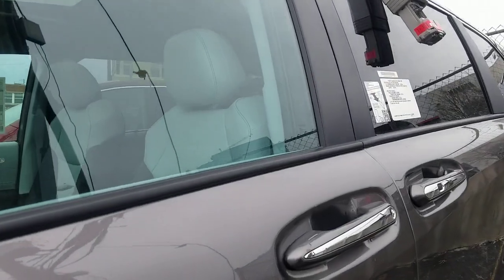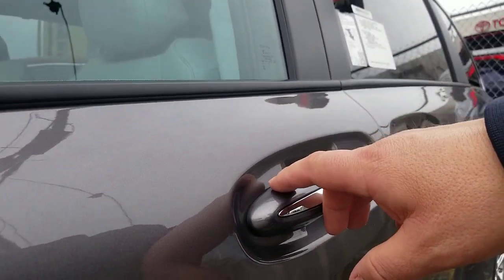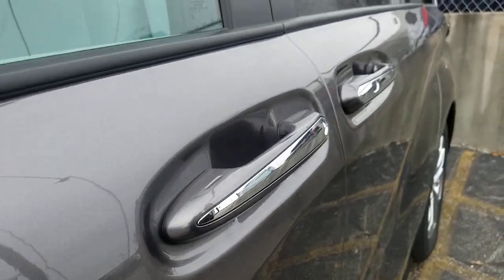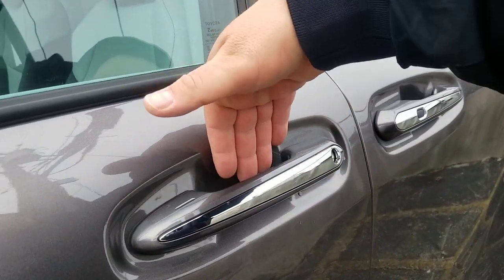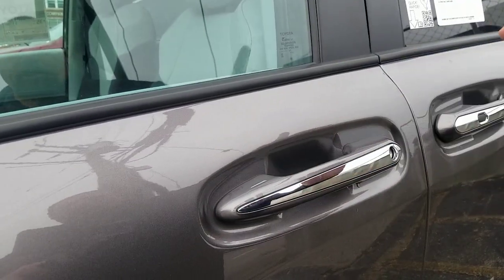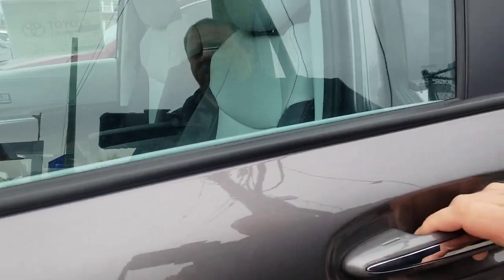So you do have the smart key system on the car. If you hit that button you can hear that beep — that's how you actually lock the doors. If you grab this door handle here you're gonna unlock the doors, but if you hold the handle there you're gonna unlock all of them after three seconds.